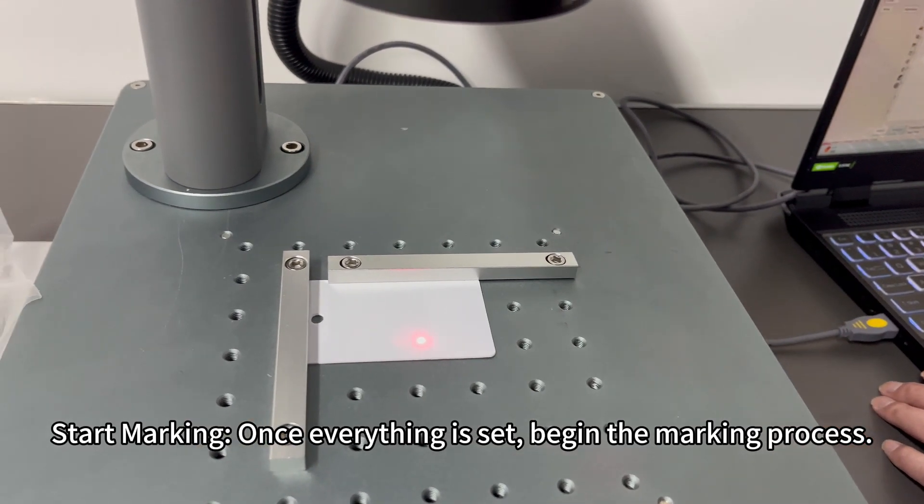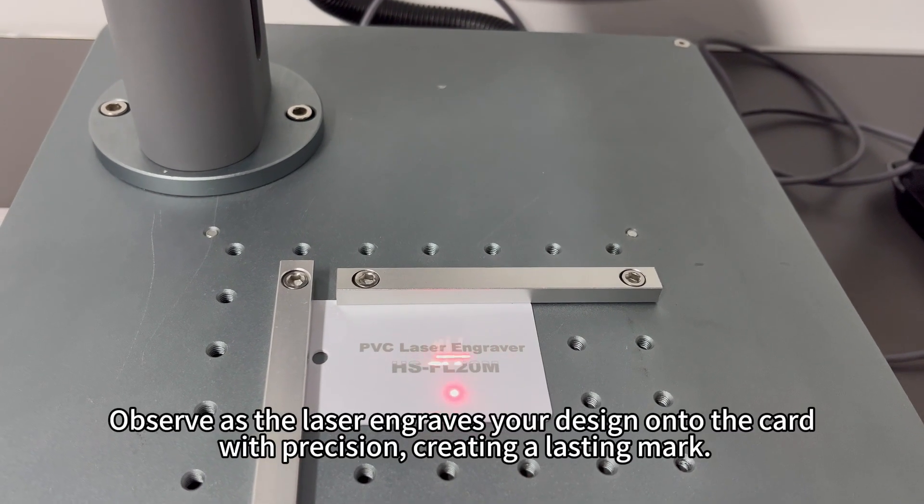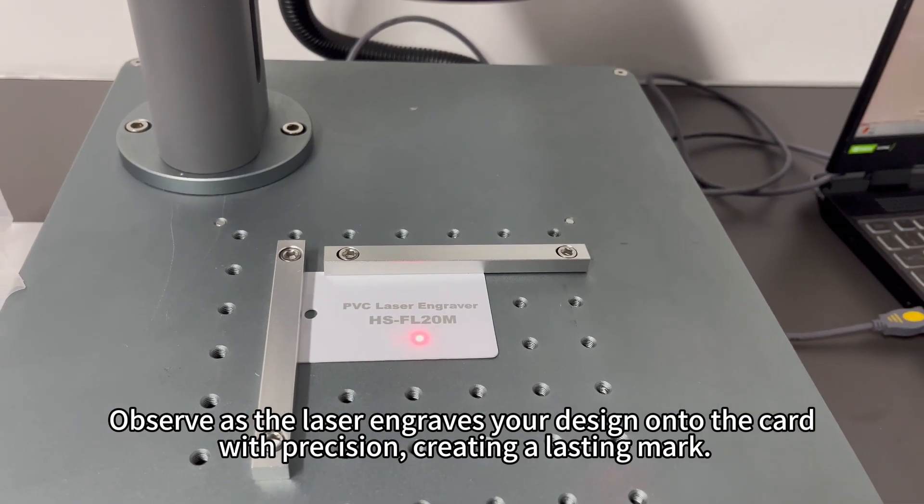Start marking: once everything is set, begin the marking process. Observe as the laser engraves your design onto the card with precision, creating a lasting mark.